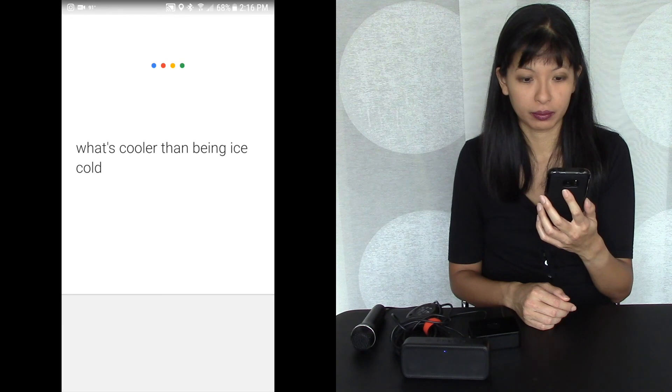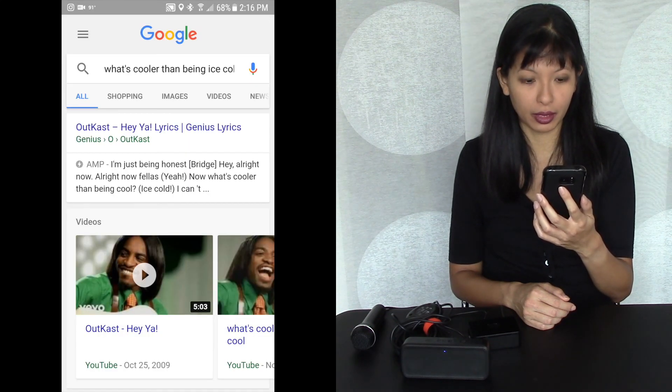Okay Google, what's cooler than being cool? Ice cold. All right, all right, all right. So let's try it on the phone now: what's cooler than being cool? Ice cold. And it looks up the Outkast lyrics for me. I hope you enjoyed this video — please subscribe. Thanks for watching.